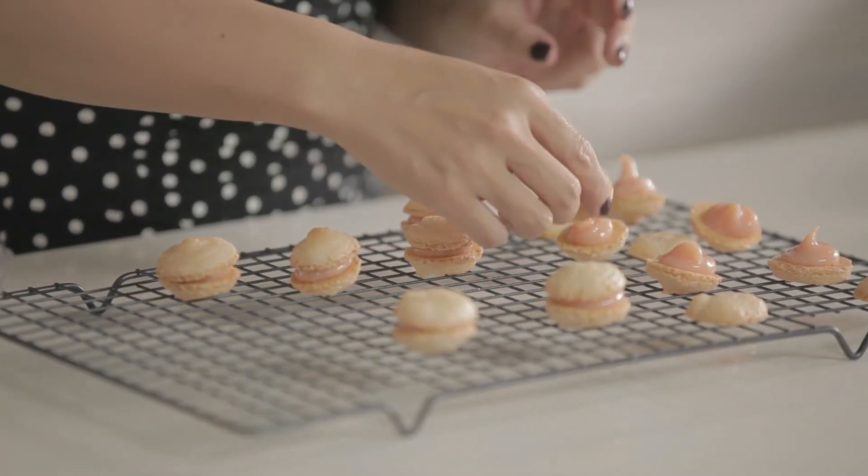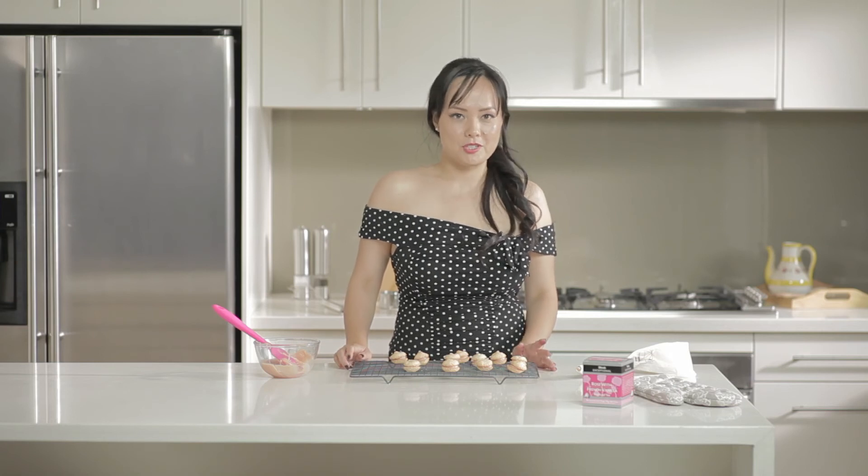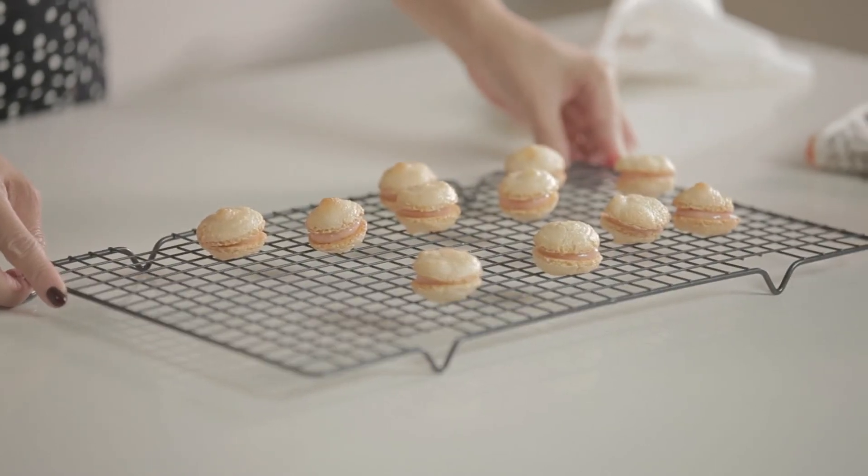What you're going to do is put them in the freezer and they can stay there for a couple of months. Just before you want to eat them put them in the fridge and they'll reach a nice texture — do that maybe a day before you want to eat them. So there you have it — macaron!